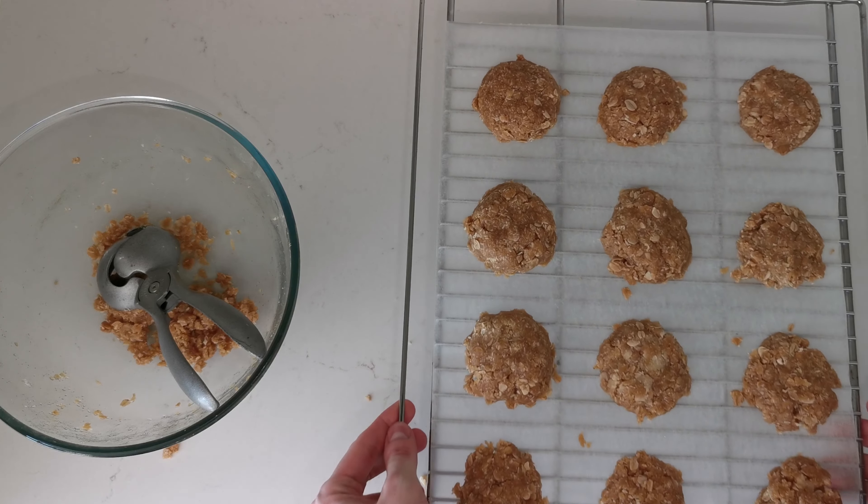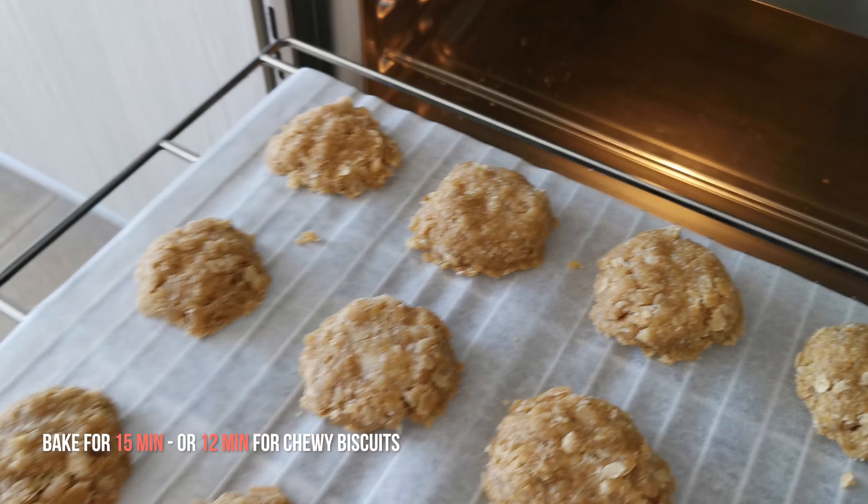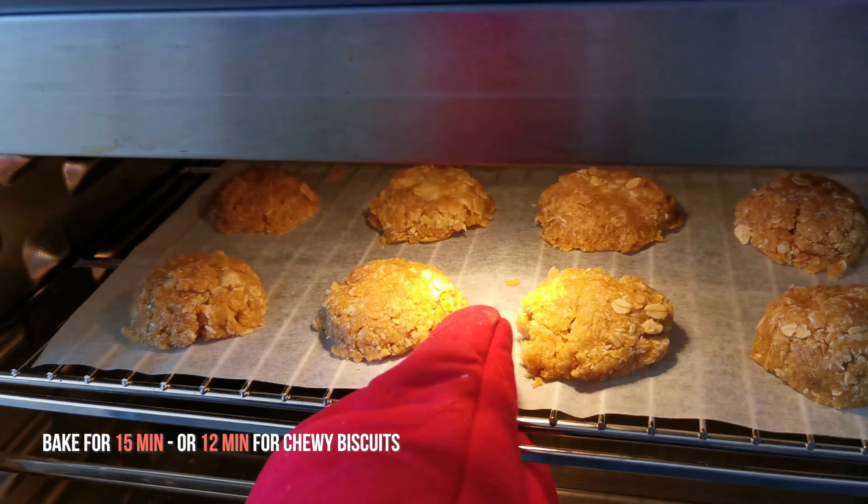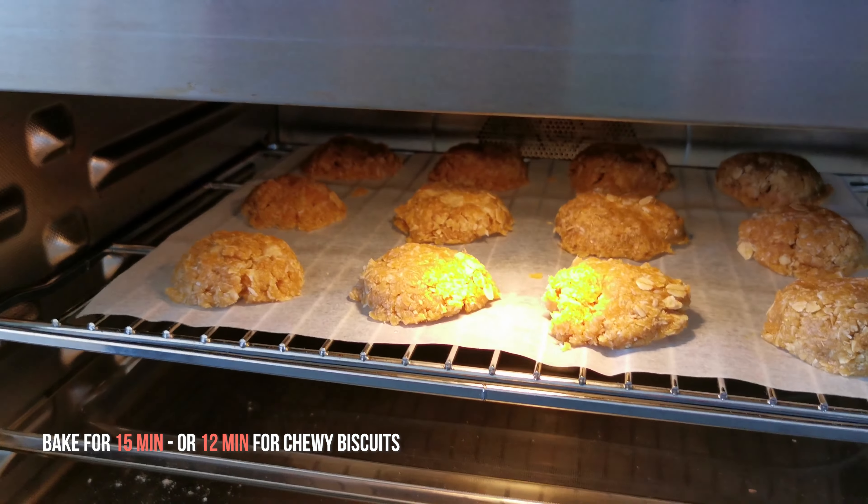Once the baking tray is lined up, you can put it in the oven and bake the biscuits for 15 minutes, or 12 minutes if you prefer chewy biscuits. The longer it bakes, the crispier the biscuits will be.